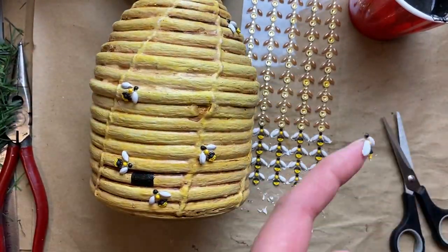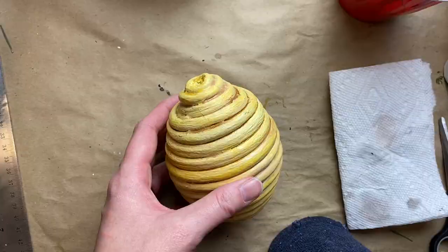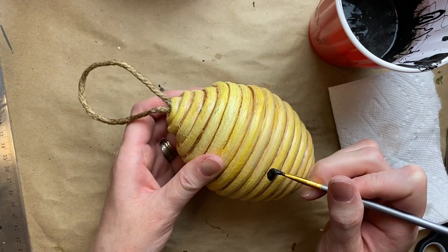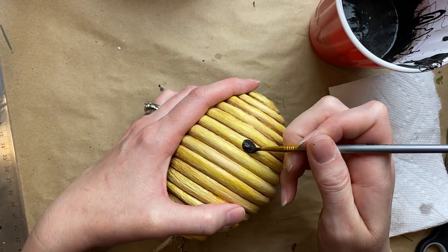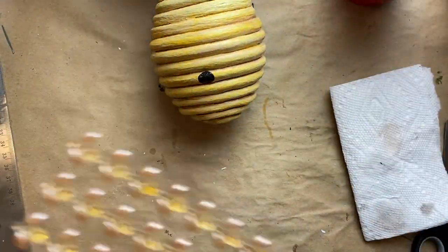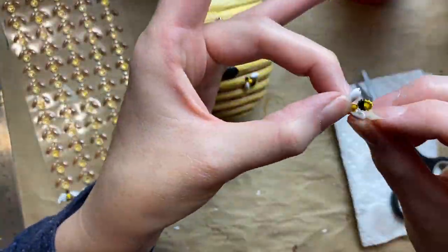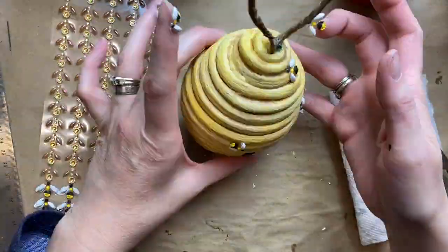I just covered my little bee skep with them — I put lots near the little opening and around the top. Same thing with my little Winnie the Pooh beehive — I tucked in some jute rope to hang it with, painted a little circle for the opening with that black homemade chalk paint, and then stuck on the rest of my cute little bees, putting quite a few near the opening and just kind of randomly all over. So fun!